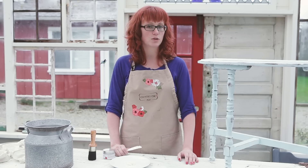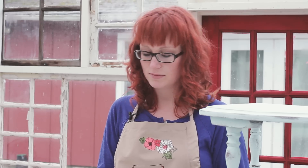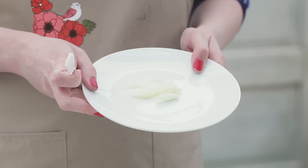Every microwave is different, so start with five seconds and see how soft the wax feels. You do not want to completely melt the wax, but just make it a bit softer. For this amount I found that usually 10 to 15 seconds is about right.